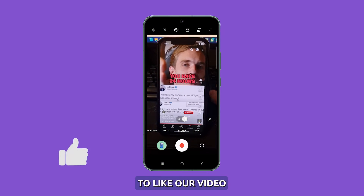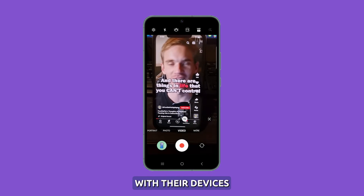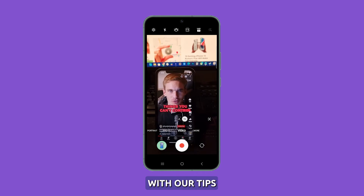Before we continue, please take a moment to like our video or share it with your friends who may be having issues with their devices. It would be a great help to us. Now let's get started with our tips.